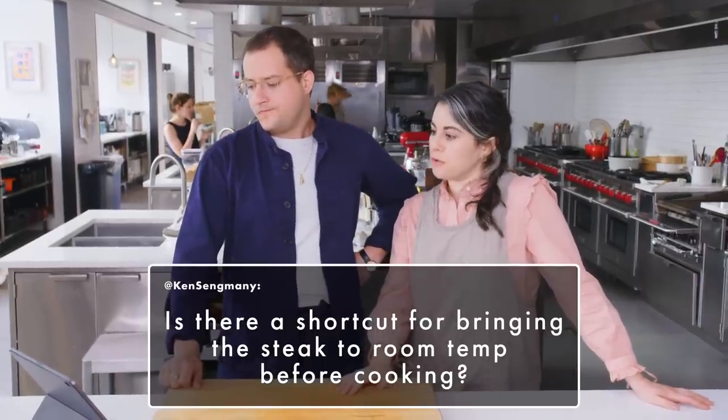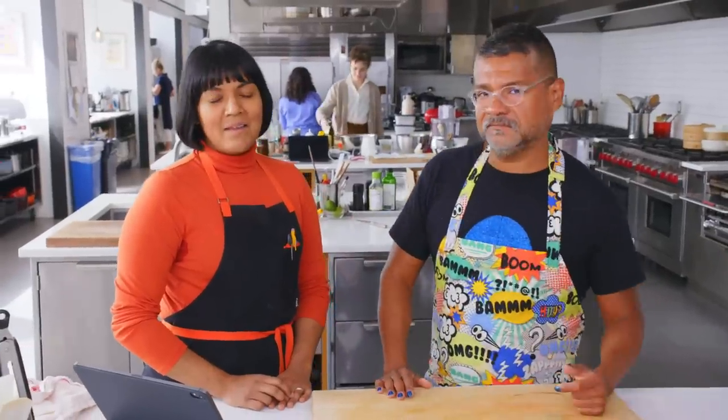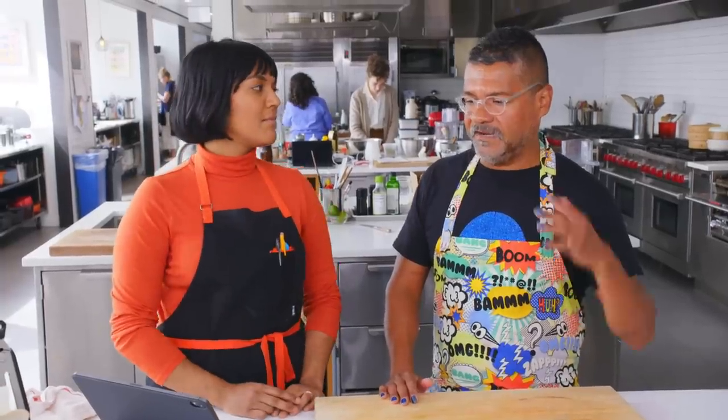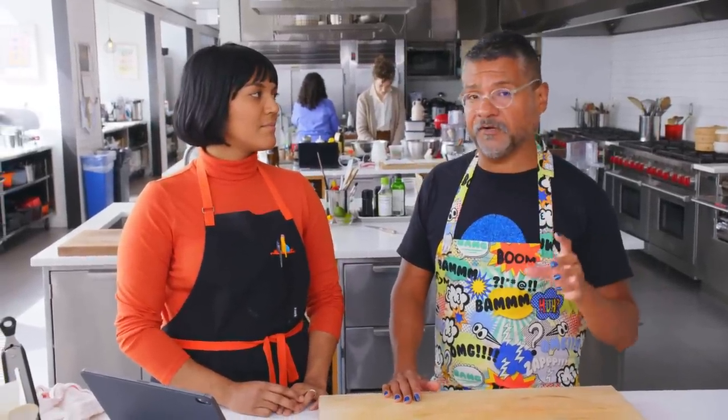Is there a shortcut for bringing the steak to room temp before cooking? No. Not really. A warm apartment? Not really. It's fine if you don't — it's not a make-or-break thing. And actually sometimes if it's on the thinner side, it's actually better to pull it directly out of the fridge because the center will stay cooler longer and you're less likely to overcook.